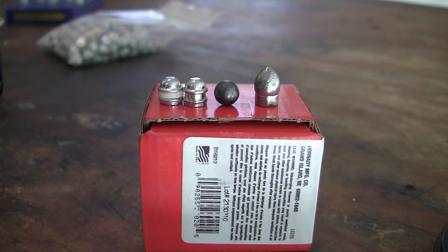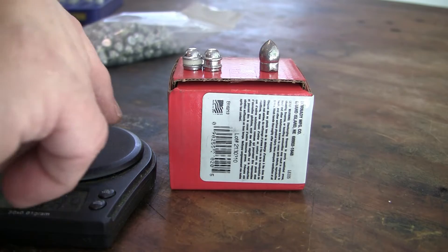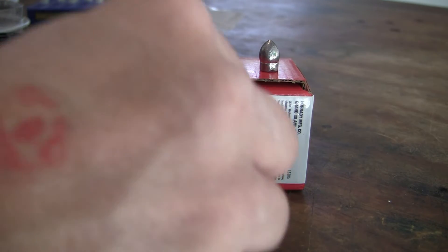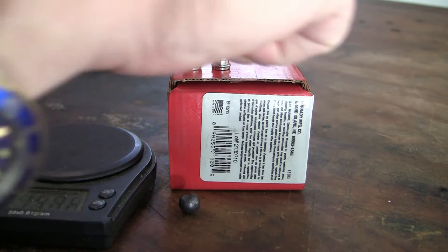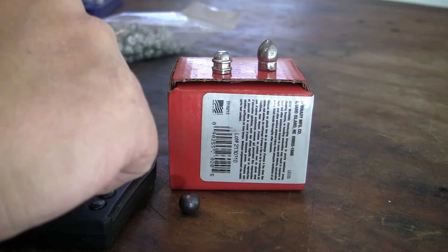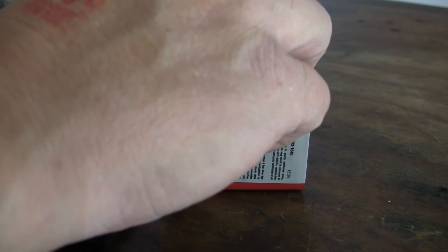Let's weigh the three bullets and see what we're looking at — we already know we're good size-wise. The round ball weighs 80 grains. The Big Lube bullet weighs 92 grains. And the Richmond Laboratory bullet weighs 148-149 grains, so almost 150 — that's a pretty big difference. With the lube added, it's the same weight; the lube really didn't add much. So we've got a fairly light bullet.